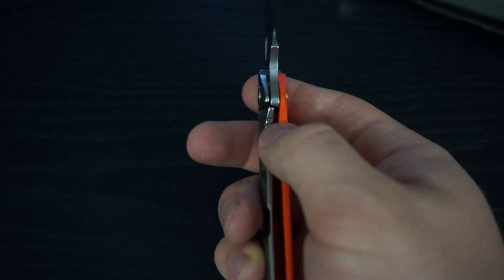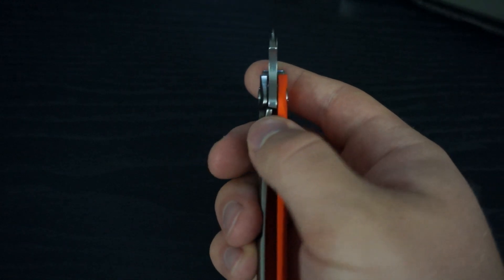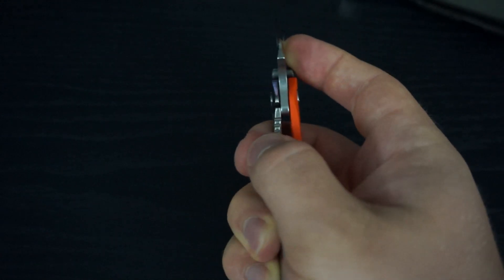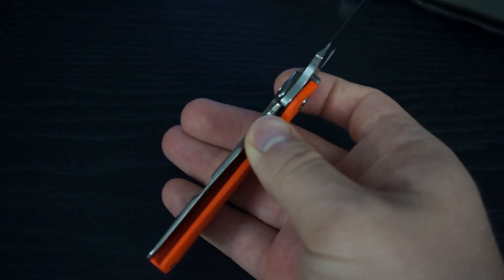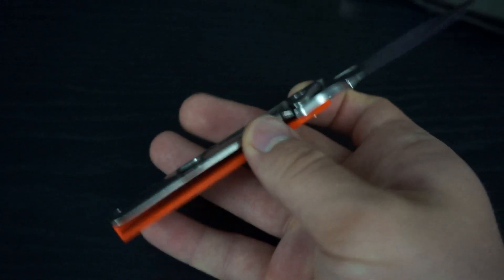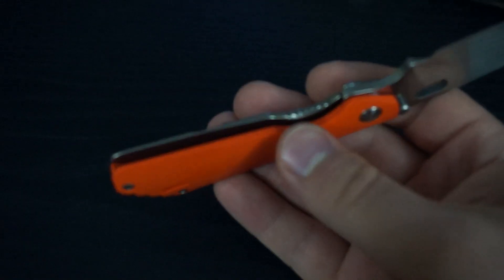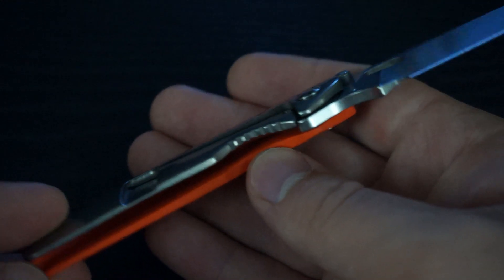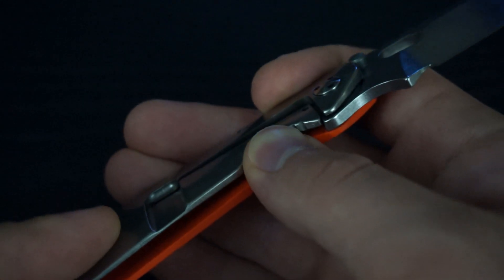One thing I do find — in conjunction with it being a little stiff — is that to disengage the lock, because it's such a small knife and the lock bar is so stiff, it kind of makes it hard to disengage and get enough of your thumb in there to actually engage the lock bar. Especially with the smooth Stonewash titanium. There is some jimping cut into the lock bar there, but it's smooth. It would be better if it was sharper, so your thumb doesn't just roll off it so easily.